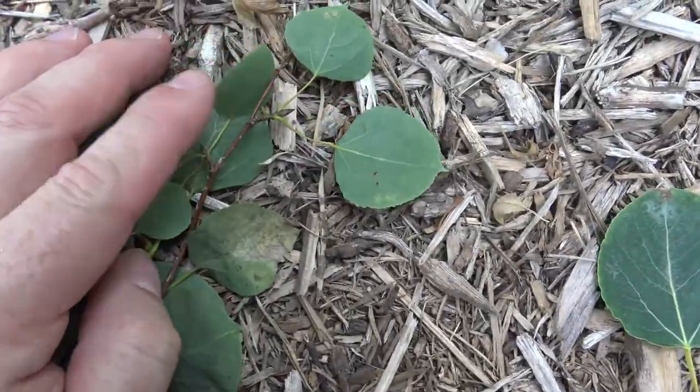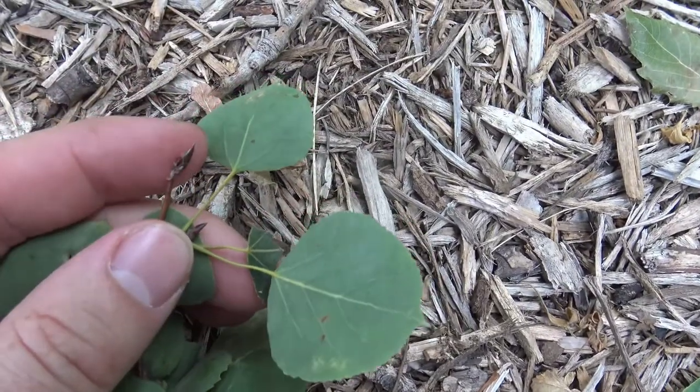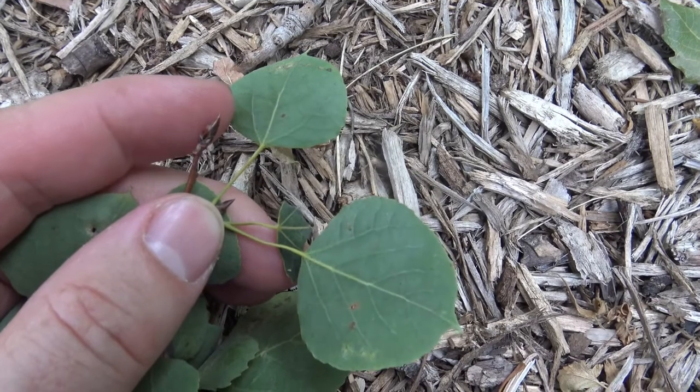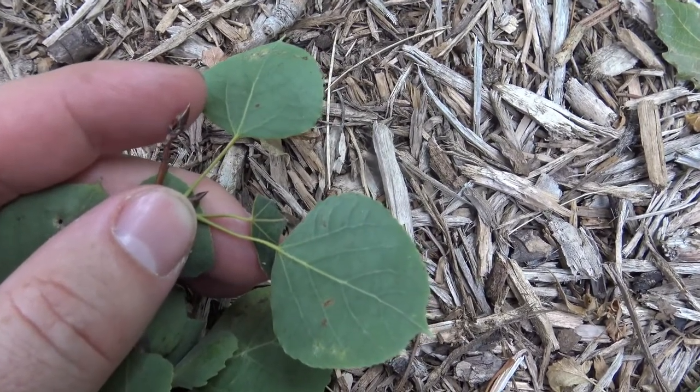The twig is fairly slender and has a pointed bud, but much, much smaller than what's seen in other species in the Populus genus.